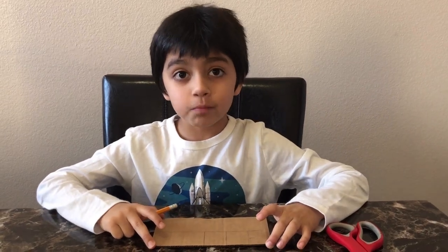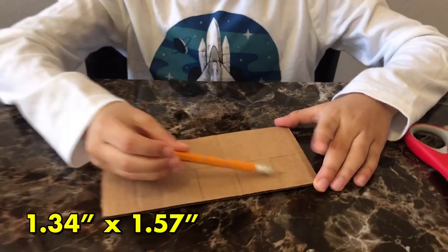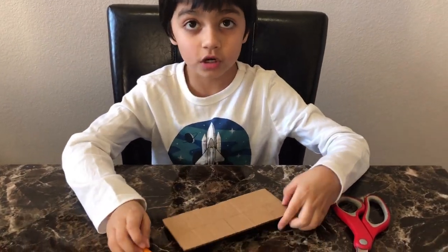Step one is to draw three rectangles. The dimension is 1.34 inches by 1.57 inches. And we're going to cut them out.